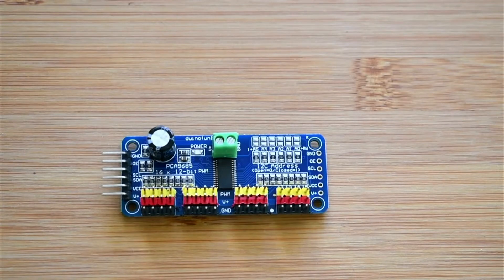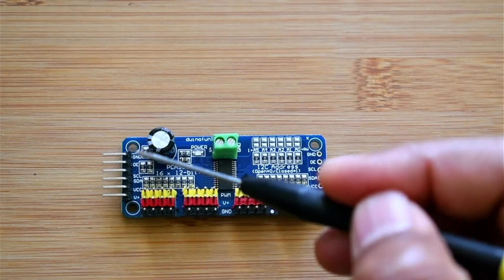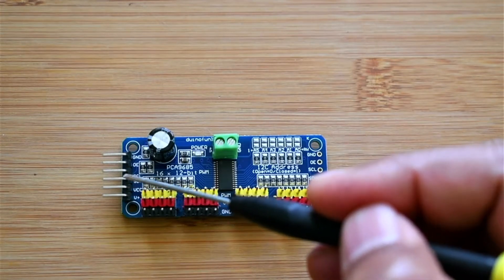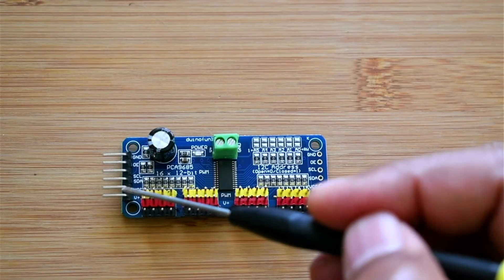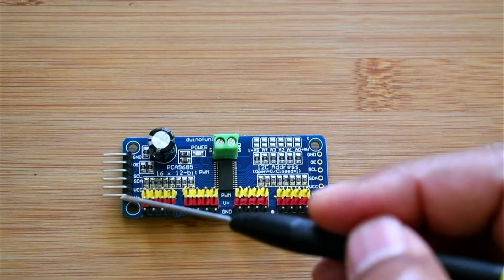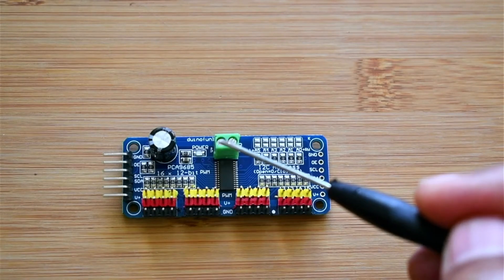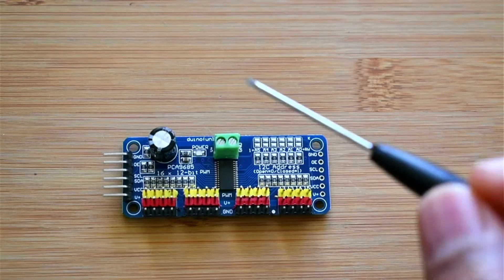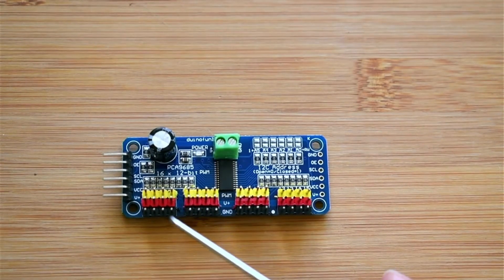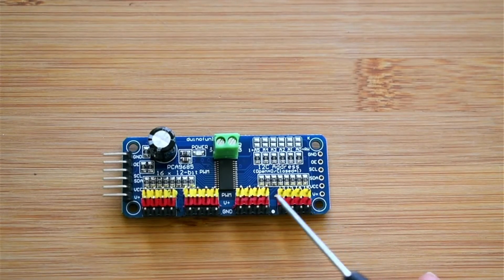Let's see how the board looks. Here you can see we have pins: GND, SCL, SDA (serial clock line, serial data line), and VCC which is 5 volts. We also have the V+ line. These pins are connected with each other, and here you can see pins 0 to 15 arranged continuously in a row.